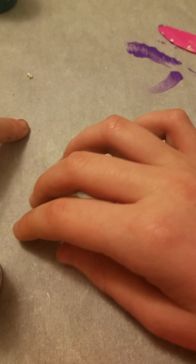So today we're decorating these donuts that I made out of air-dried clay. They have been sitting for around three hours. So I'm really excited to paint them. Let's get into it.